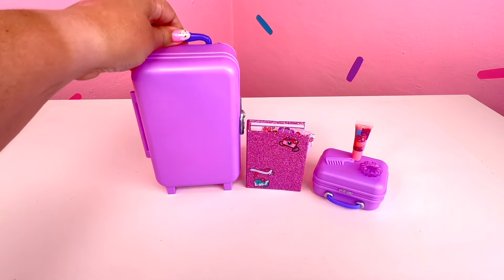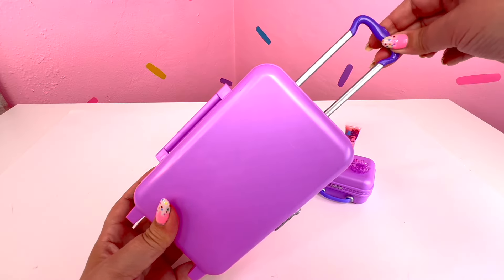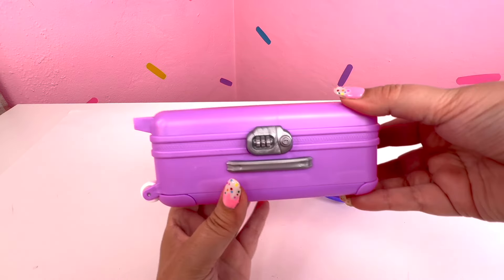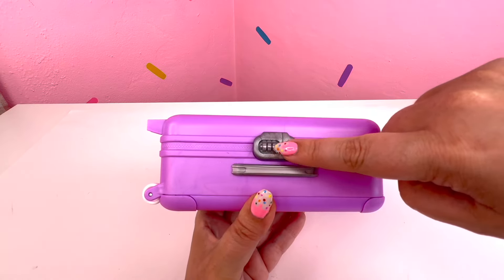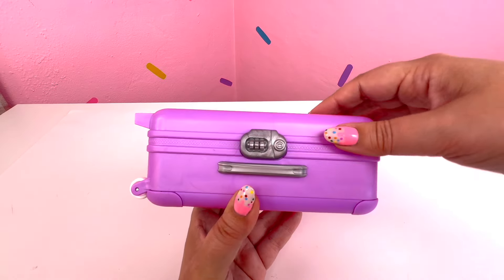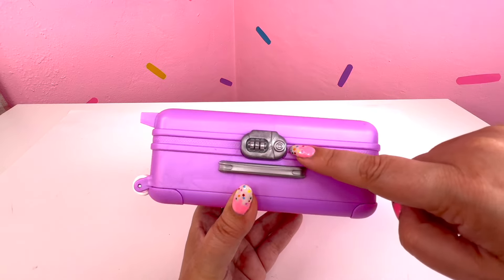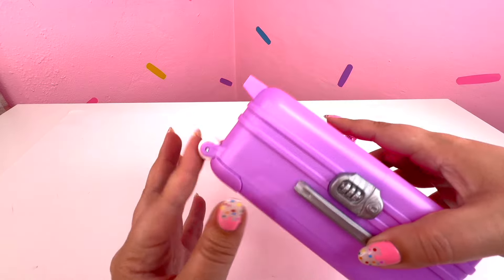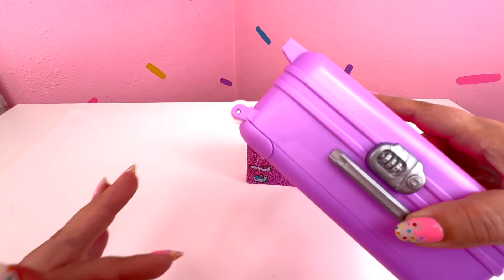Alright, you guys, let's do the big suitcase. And again, I love this - this is so awesome! So it looks like there's like a little code, like if this was a real suitcase there'd be a little code. But let's go ahead and open this. I love this zipper, just like we have on the small suitcase. And oh my gosh, it really rolls!